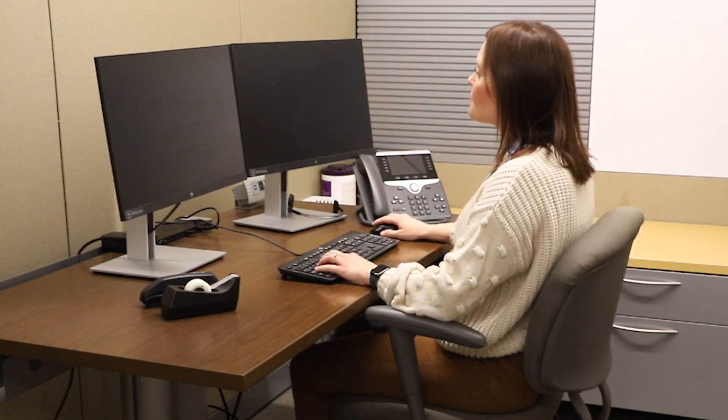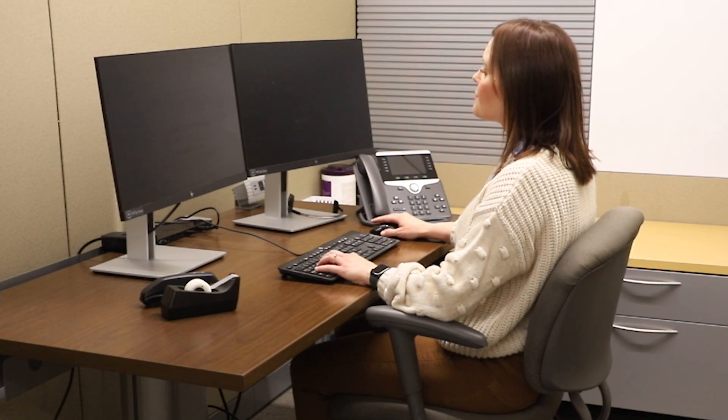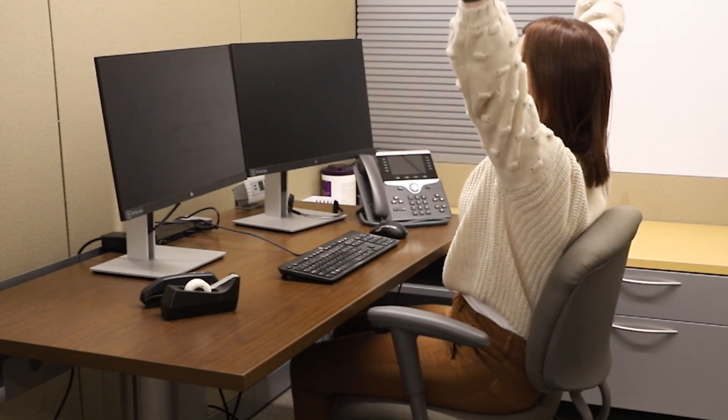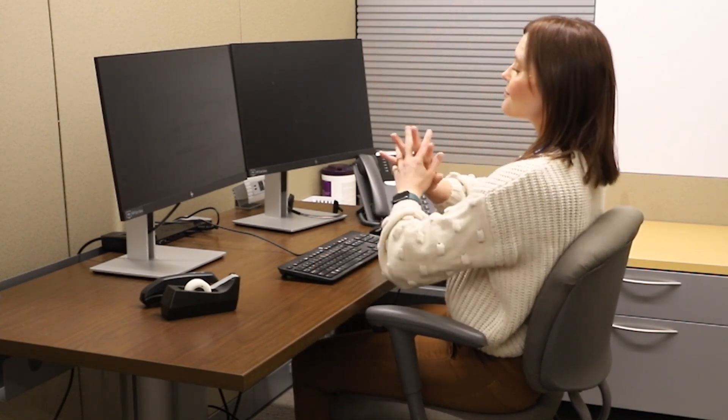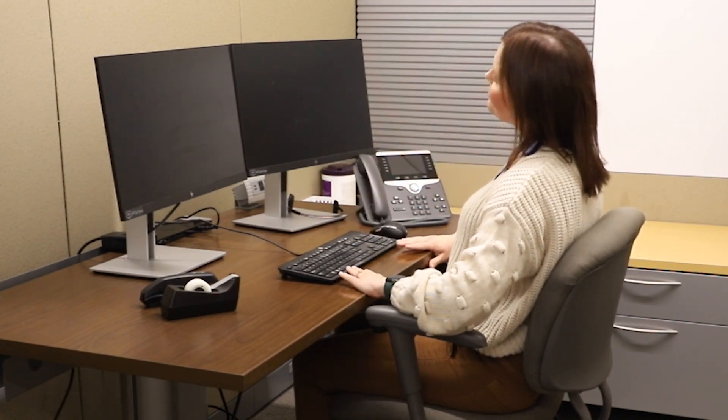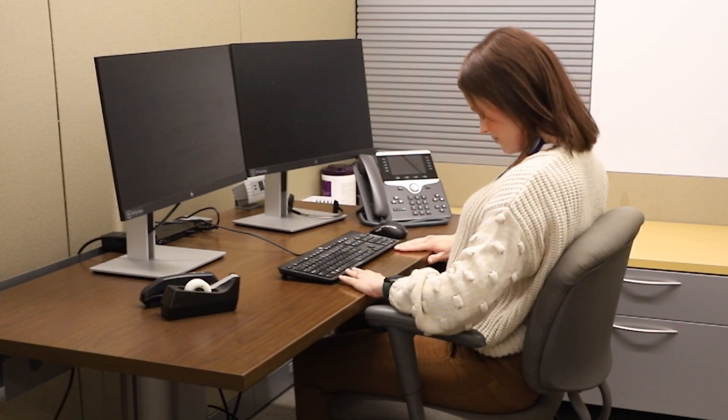Step seven: movement. We all tend to slouch, especially after long periods of sitting. It is important to get up every 30 minutes to an hour and take a quick stretch break, walk to the restroom, or just look through a window for a quick second. This will allow you to feel more refreshed and focused and ready to finish your day.